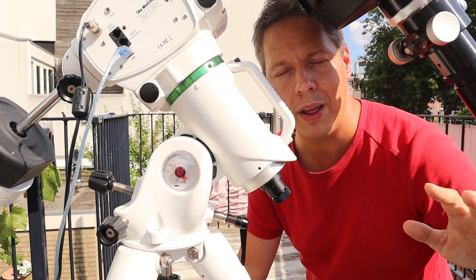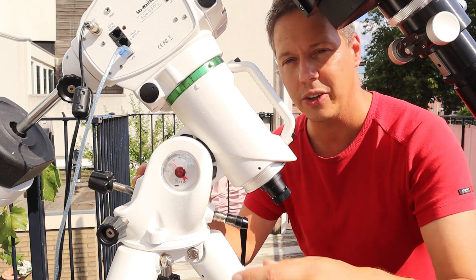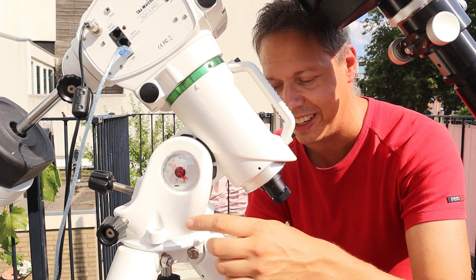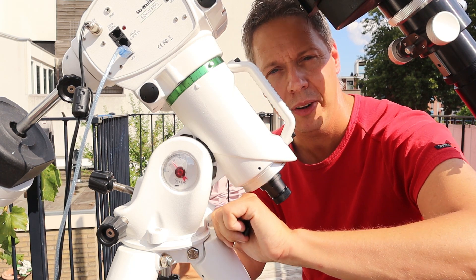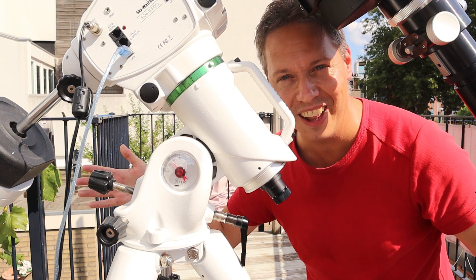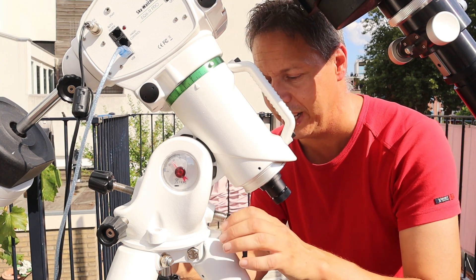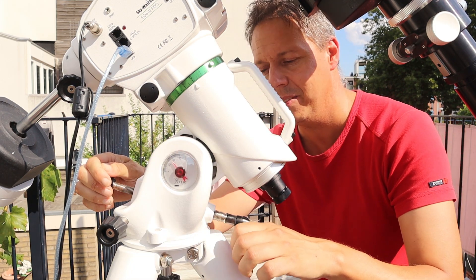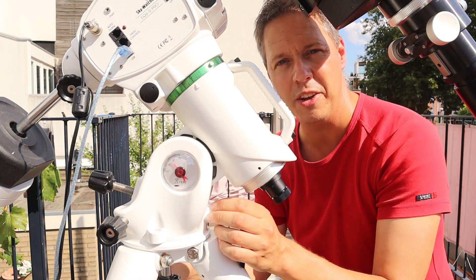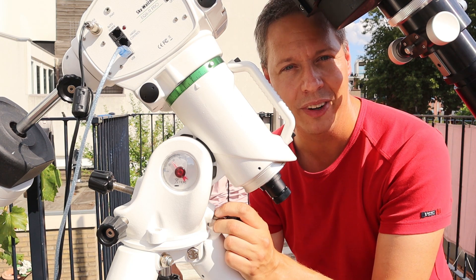I also completely agree with Chuck's criticism about polar alignment and changing the altitude of the EQ6R Pro. I'm at 52 degrees latitude here in the Netherlands. To confirm what Chuck said — you have to push this spring and then turn the lever, and about 50% of the time nothing happens. There's also very little maneuvering space. I tried repositioning the lever and moving the bolt to the back of the mount, but that didn't work either because the parts are different sizes.